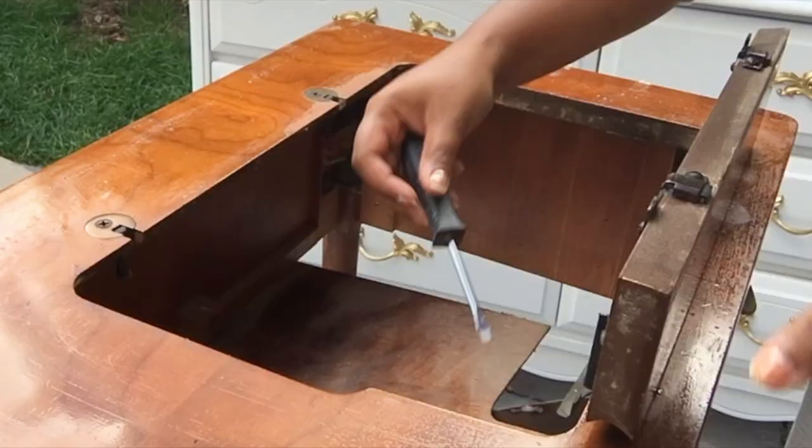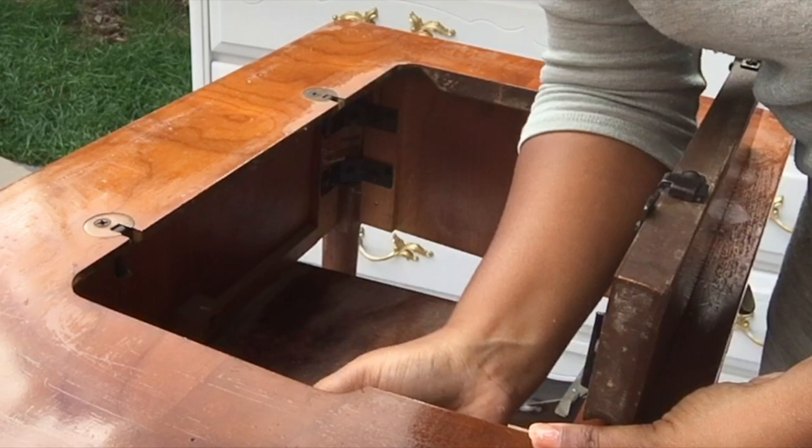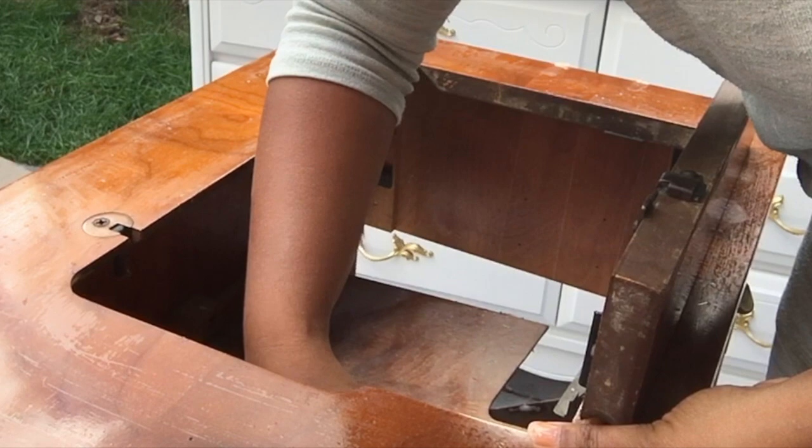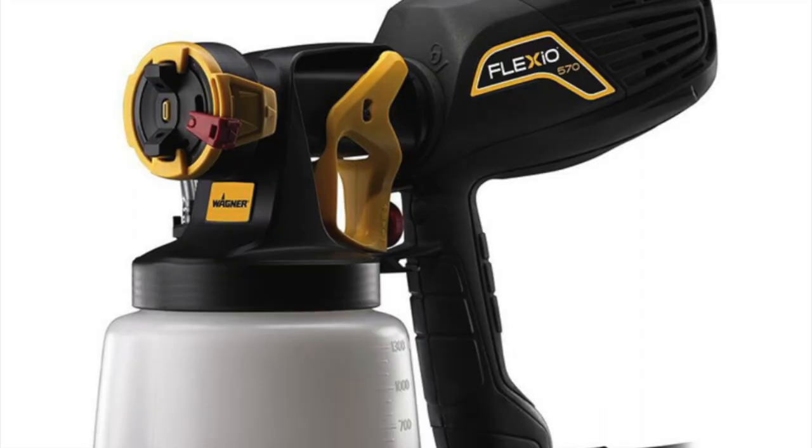Once done cleaning, I let everything dry and started taping off the pieces I didn't want to paint. After it was all cleaned, I took some screwdrivers and removed the metal hardware attached to this piece. It was really stuck, but I was able to remove the gold hardware from the front.